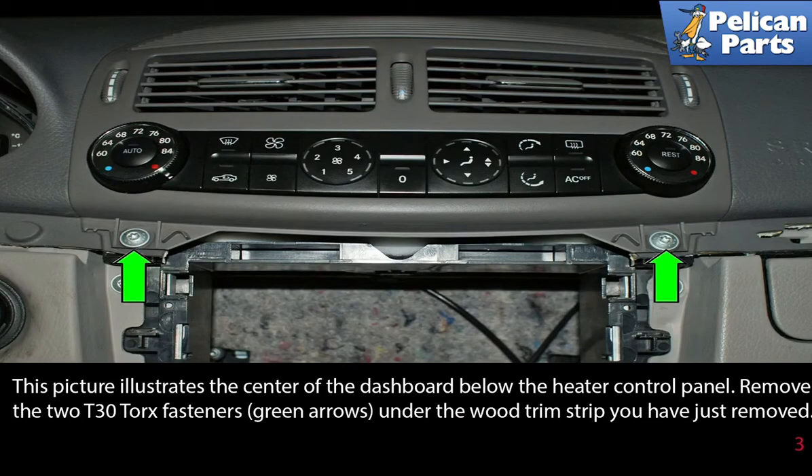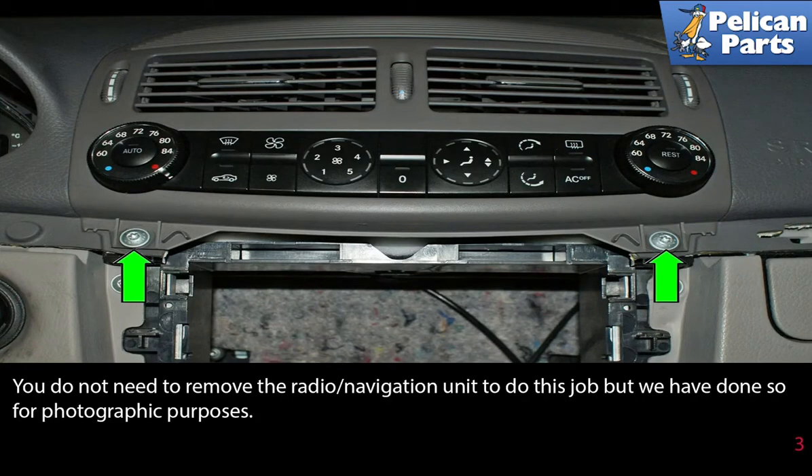This picture illustrates the center of the dashboard below the heater control panel. Remove the two T30 torque fasteners, indicated by the green arrows, under the wood trim strip you have just removed. You do not need to remove the radio navigation unit to do this job, but it has been removed here for photographic purposes.